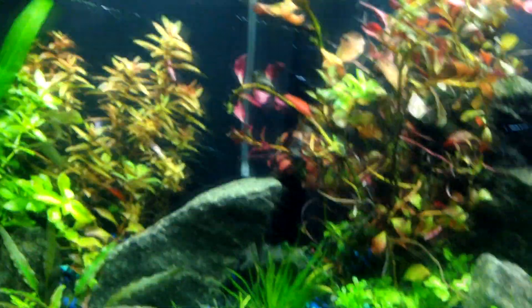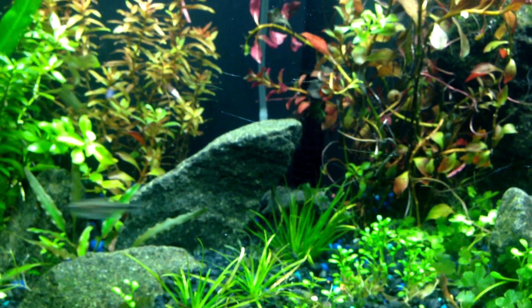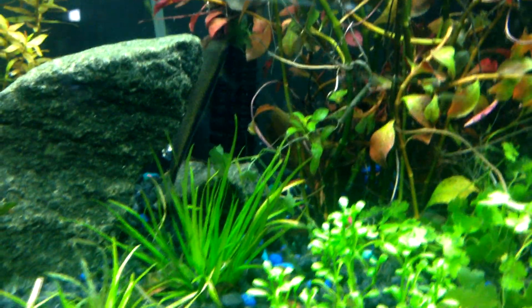I also got a true Siamese algae eater. I had an algae problem and this one guy cleared it out really fast — he did a really good job. My otos helped too; there they are in the back.